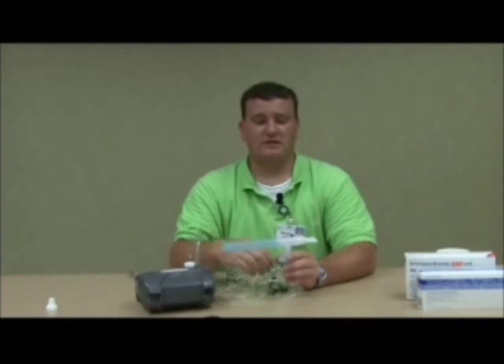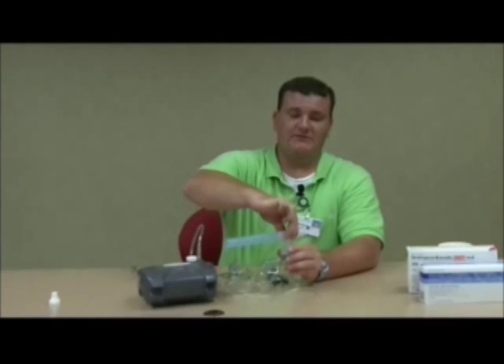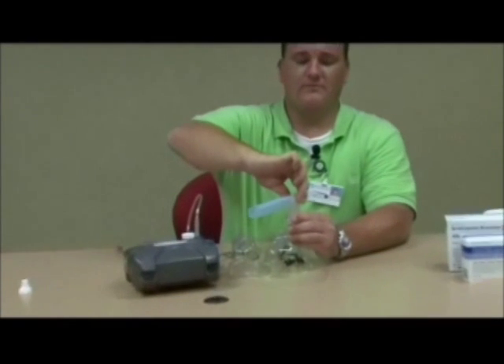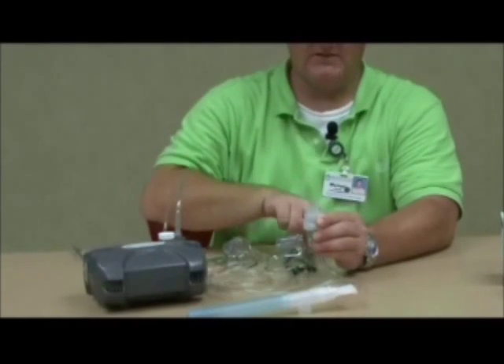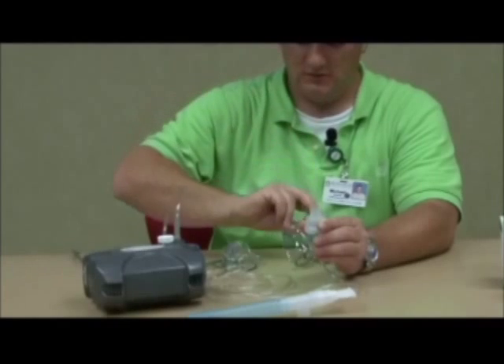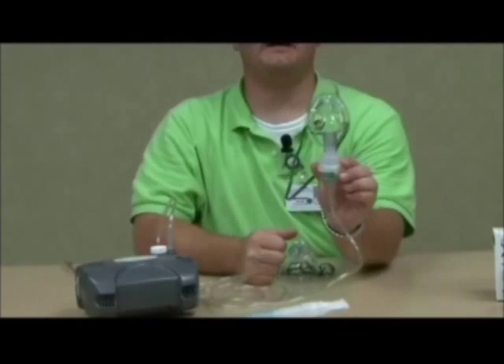If you are using a nebulizer and would like to use the face mask, simply take off the T-piece connection from the mouthpiece and attach either the adult or pediatric mask, depending on who is using it, to the top piece, just like that.